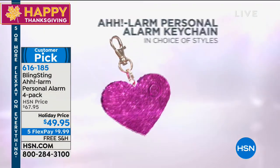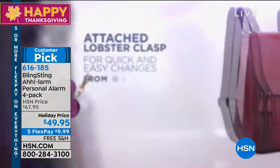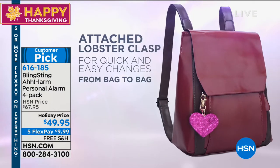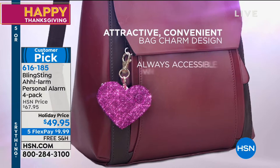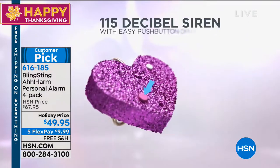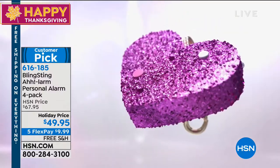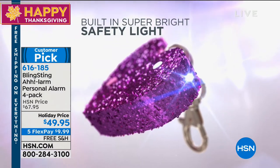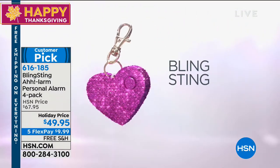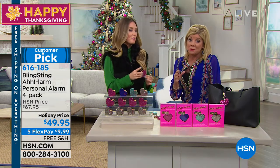It goes on and off any bag very easily. It makes it look like a designer bag — it's fashion forward. Purse charms are in and are everywhere in department stores, so our charm is not only just as cute, but it's an actual functional item. It's the perfect gift for the holidays — a gift of security and safety. You really can't put a price tag on that.